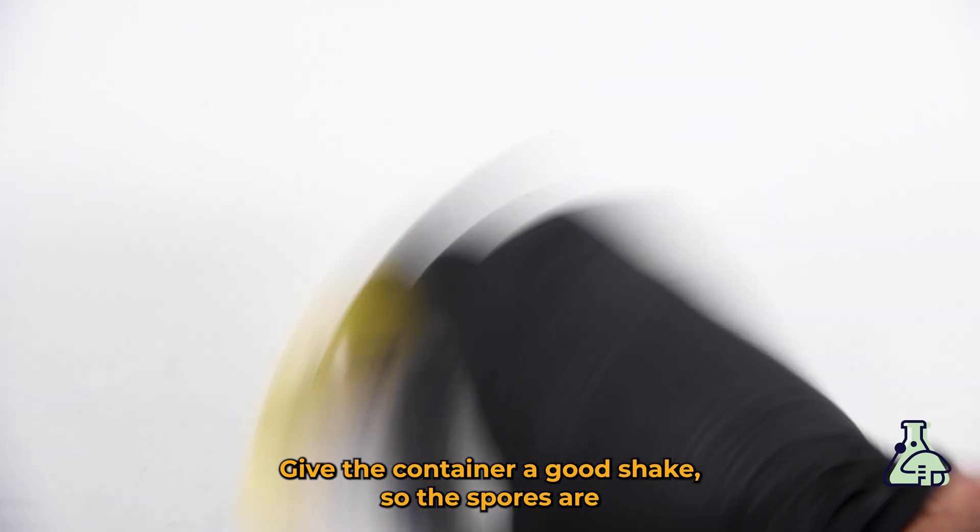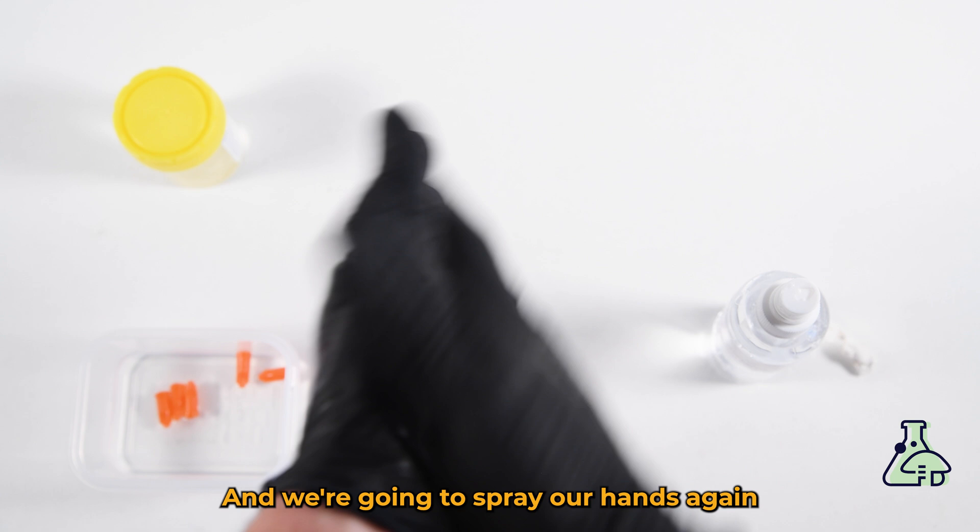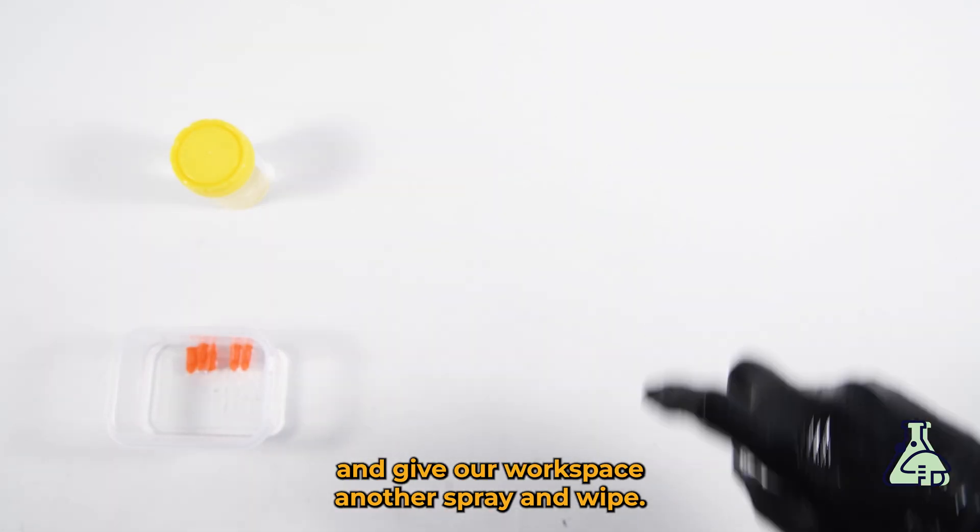Give the container a good shake so the spores are well distributed in the liquid. Then we're going to spray our hands again and give our workspace another spray and wipe.